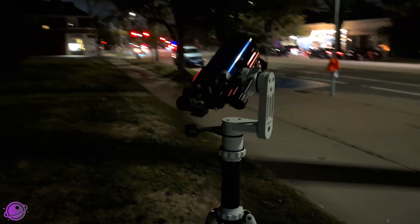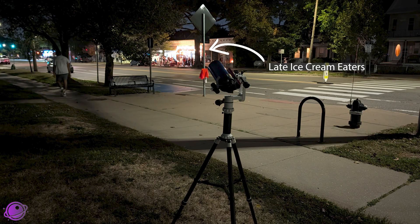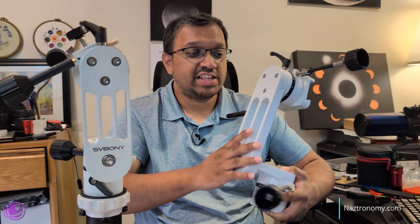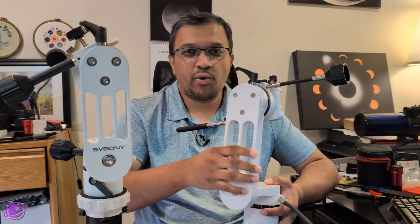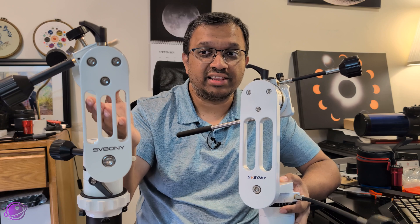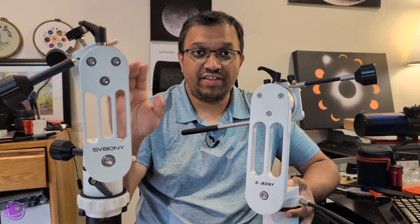This is the SV Boney SV-225 Mini Alt-Az mount, shown here at an impromptu moon gazing event around the corner from my house. It was a smoky evening when 19 people saw the moon, and here are a few images taken off the moon with my phone through the eyepiece. I've used the larger SV-225 in about seven out of nine outreach events so far this year, so when SV Boney reached out and asked me to test out their mini, the SV-225 Mini, I thought why not — I really like the original, so I'll go over the differences and what I think about this one in this video.